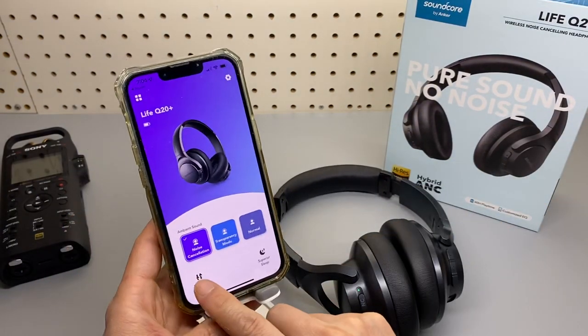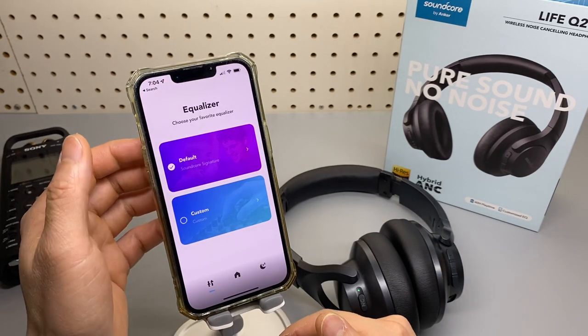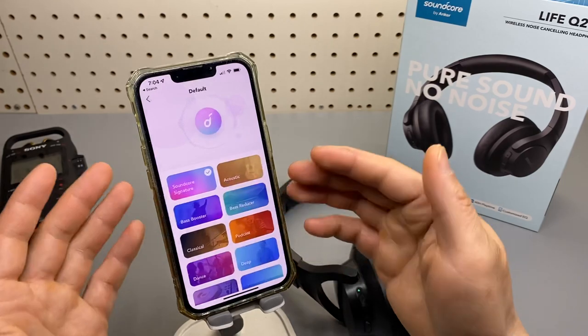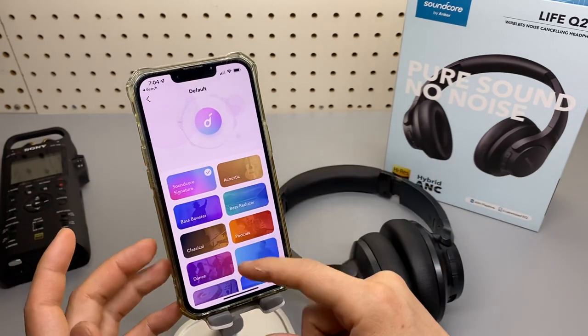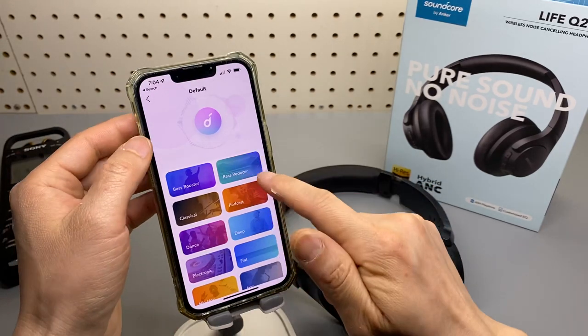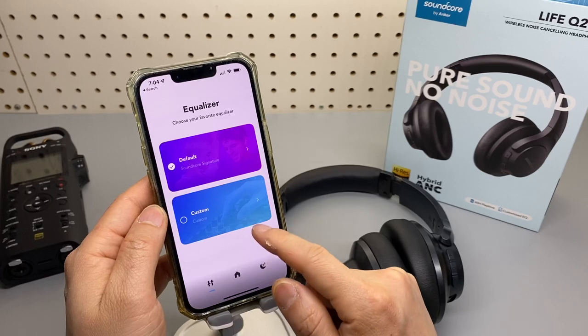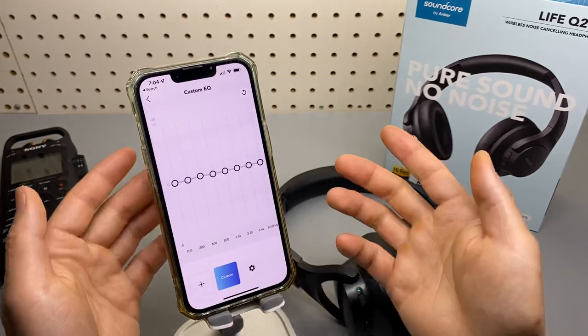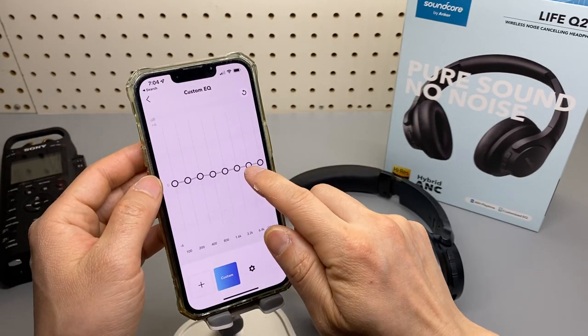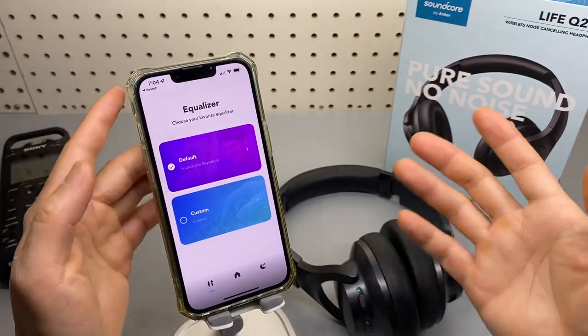You can also customize the EQ settings in the app. You can go custom or just pick a default Soundcore signature, podcast, deep, flat — all these settings. But for me, I just go with the default. The default sounds great out of the box.